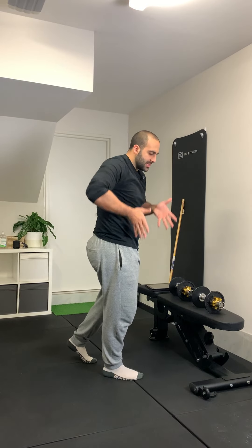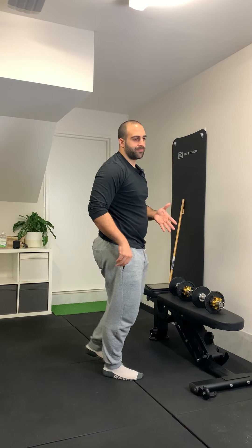All my weight is sitting on my planted leg. Other than that, focus on control, don't use momentum, and it should be pretty straightforward.